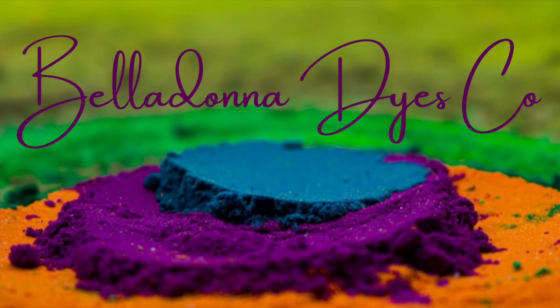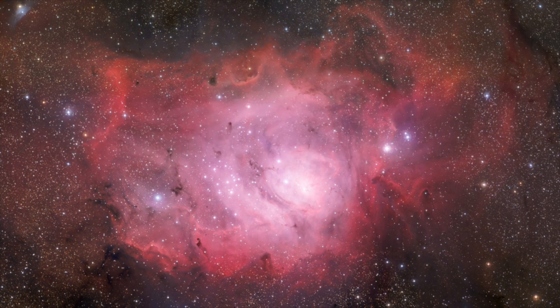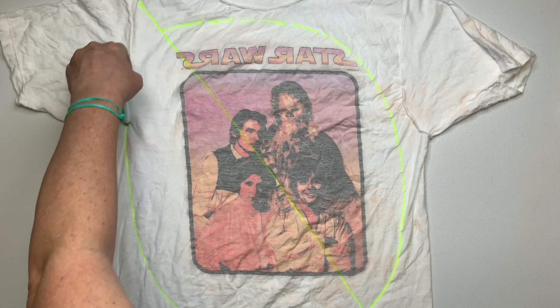Hi, this is Steph with Belladonna Dyes and today we're going to make a galaxy scrunch. Using a washable marker I mark out my pattern. I draw the diagonal line — that's where my galaxy scrunch is going to be — and the circle is the parameter.